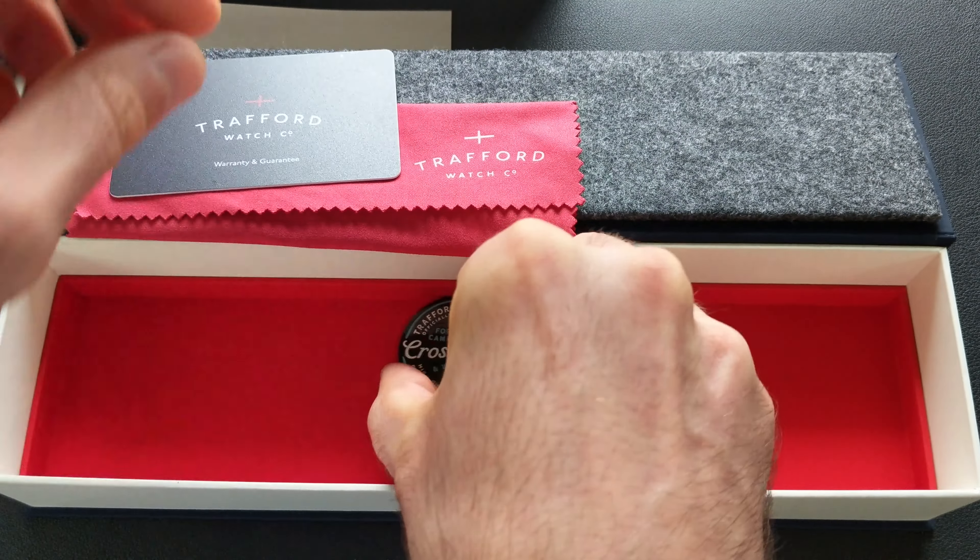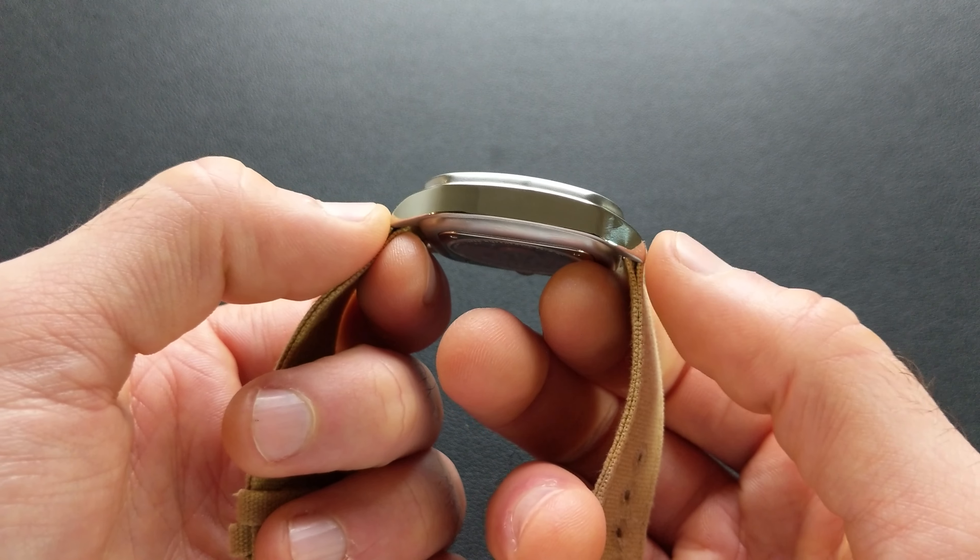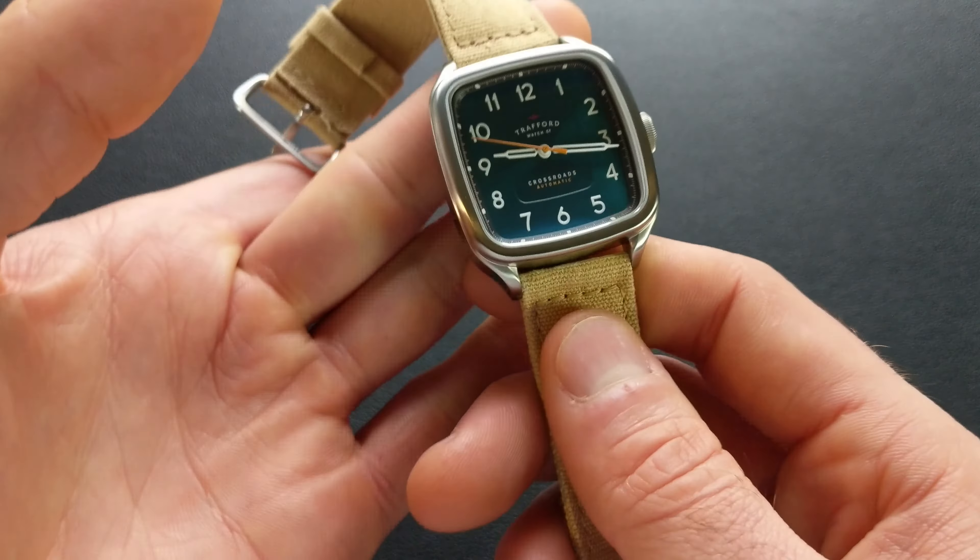The lugs are a strap-versatile 20 millimeters. The lug-to-lug is a nice wrist-versatile 45.7 millimeters, so this should work well for most smaller wrists, while also having plenty of presence for larger wrists. The thickness, at the thickest point — because as you can see it is curved — is coming in at 11.3 millimeters.